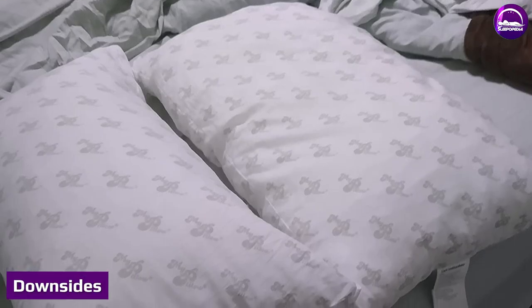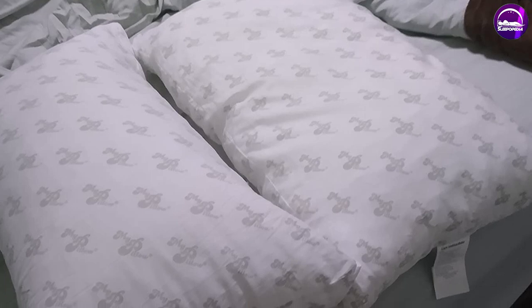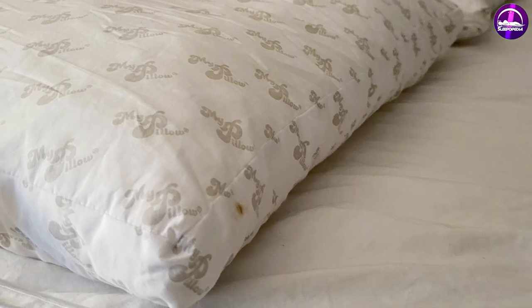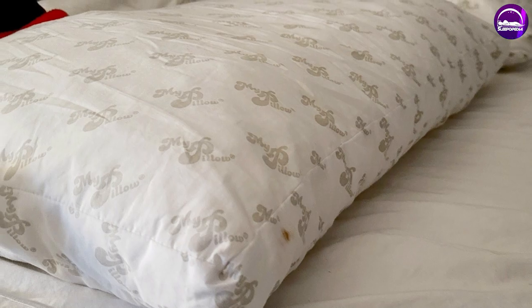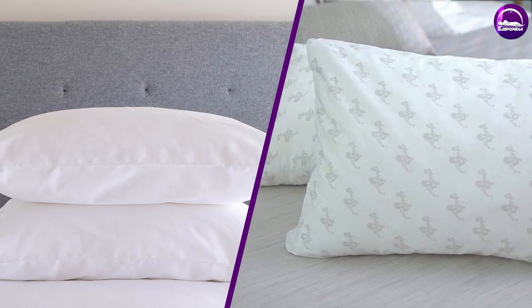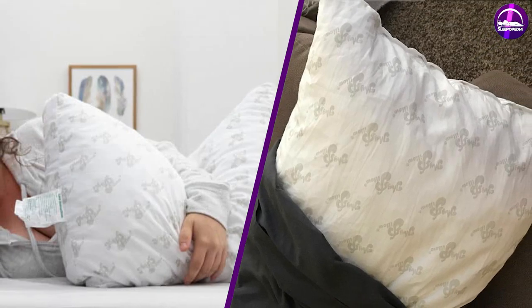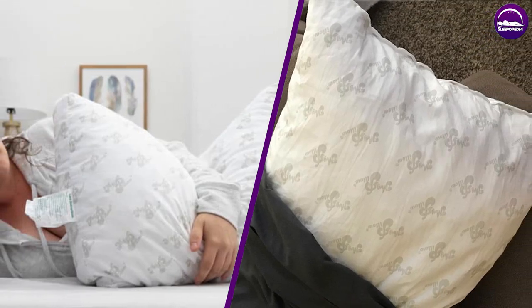The biggest problem with ordering MyPillow Premium is that there are some inconsistencies with the product. While some people swear by the foam stuffing, others have had a problem with it separating while they sleep. These are the common differences between these two pillows. Hope you liked this video — please comment, share, and subscribe to this channel for more videos.